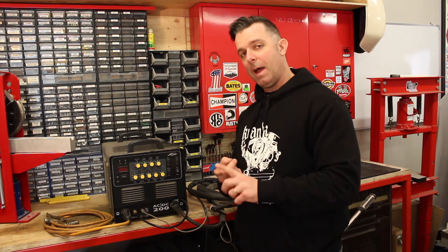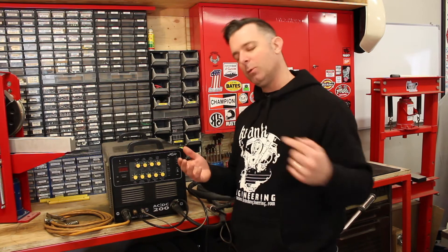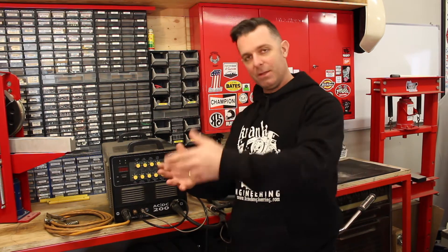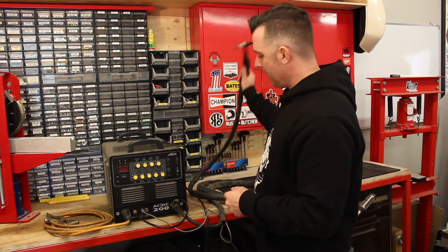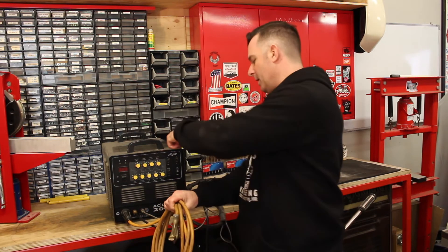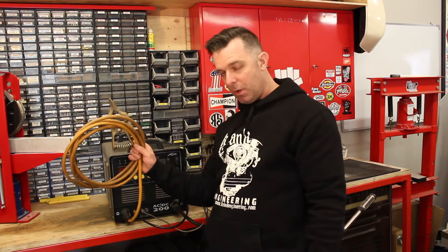In arc welding and MIG welding we had a consumable electrode that got used up and deposited into the weld, so you need some way of continually feeding in the consumable electrode into the weld. TIG welding is a little bit different. We've still got a ground cable — a return from the workpiece back to the machine — because we still need an electrical circuit from one part of the machine through the workpiece and back to the machine again.